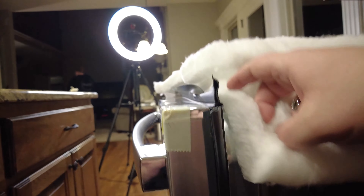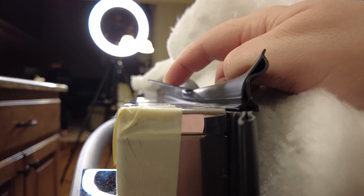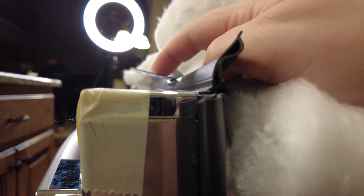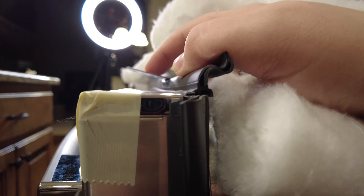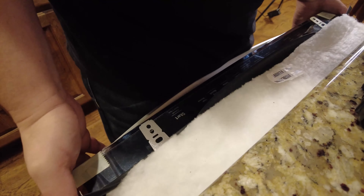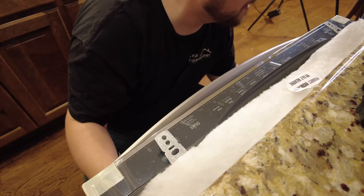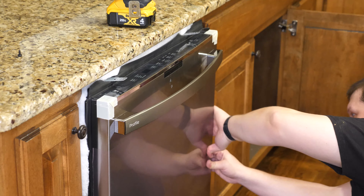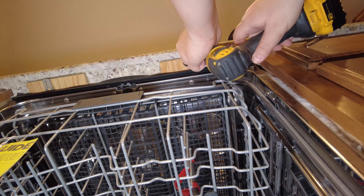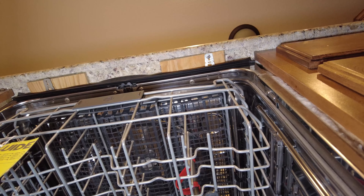You also need to make sure the top of the dishwasher, when leveled, is not too high or too low. The brackets that you have installed on the dishwasher that attach to the countertop should be able to touch the countertop, but not be too tight and not too far away either. You're probably going to have to play with this depending on your needs. Next, screw the brackets into the wood underneath the cabinet — in our case, we're just reusing the same points that we had for the old dishwasher.